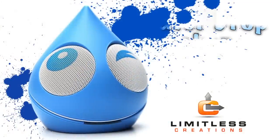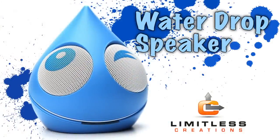Quench your thirst for sound with a water droplet speaker from Limitless Creations.